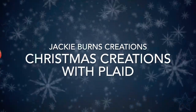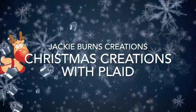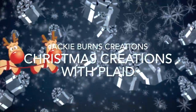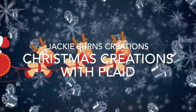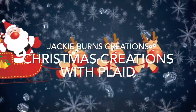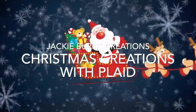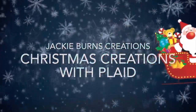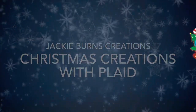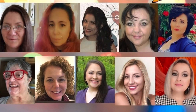Hi, welcome to Jackie Burns Creations. Today we are creating with Plaid. I am an ambassador for Plaid products and I love using their paint, their Mod Podge, anything they come out with. Well, us ladies who are all ambassadors get together and we do a collaboration once in a while. We did one in the summer and we're getting together to do another one. Here's all the lovely ladies that are in the collab — I wish you'd go visit the playlist and their channels.